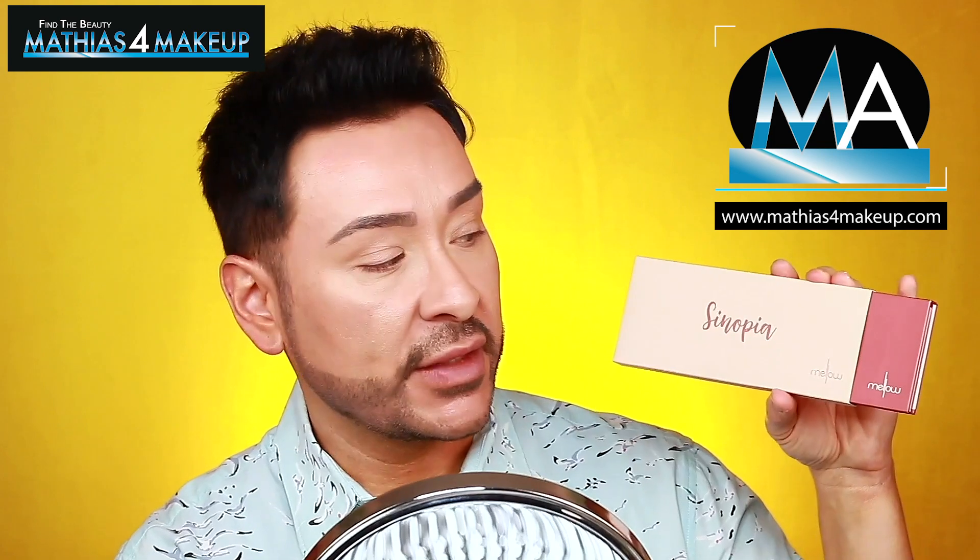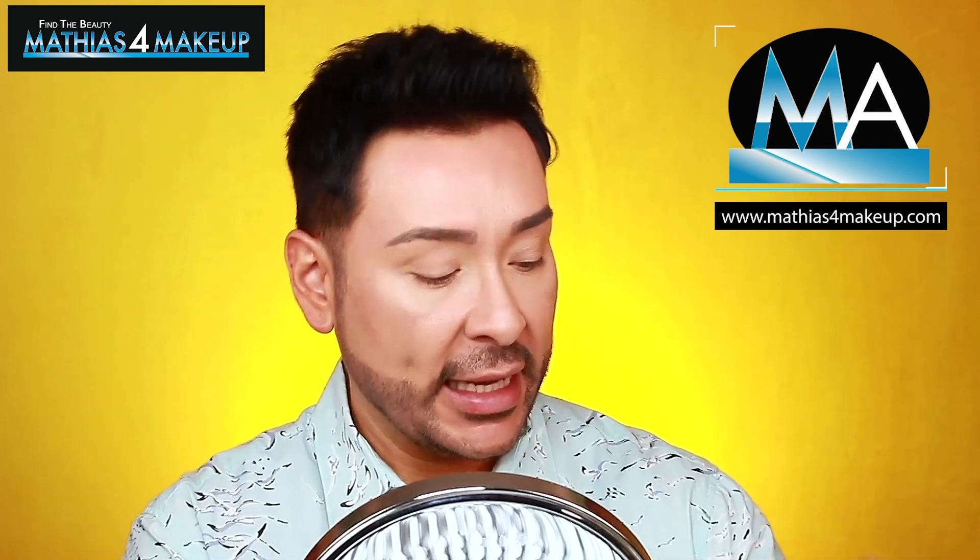I got this new palette from Mellow Cosmetics, it's called the Sinopia eyeshadow palette. It's really pretty — very simple on the outside, but inside you get all these beautiful warm tangerine, nutmeg, and copper shades, a really beautiful bright vibrant lilac-y pink, a couple of great chocolate browns which I'm gonna use to fill in my brows, and then this really awesome blue which I'm dying to try.